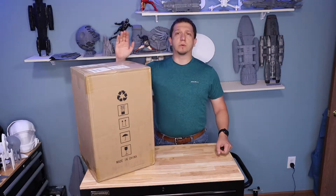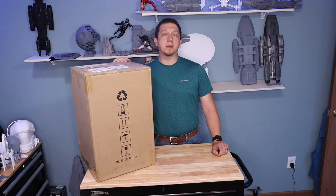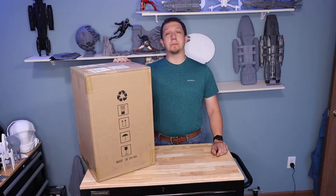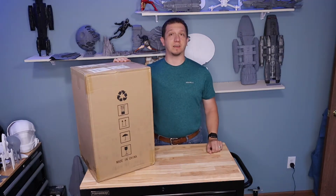It's time to add another member to the workforce in the printing room. Today we are going to unbox the Anycubic Wash and Cure Plus to add to my Anycubic Mono that we have out in the back. See you guys inside as we get this out of the box and take a good look at it.